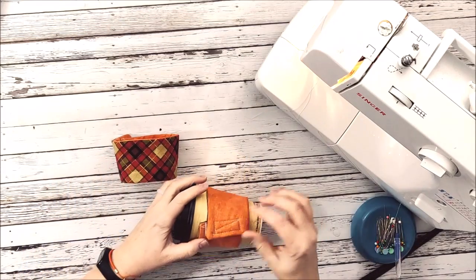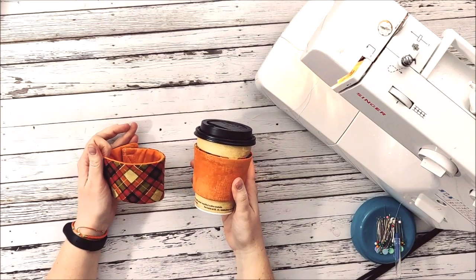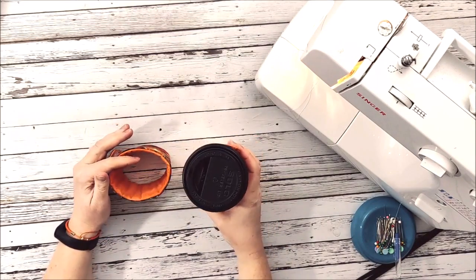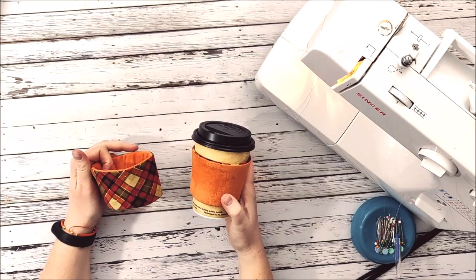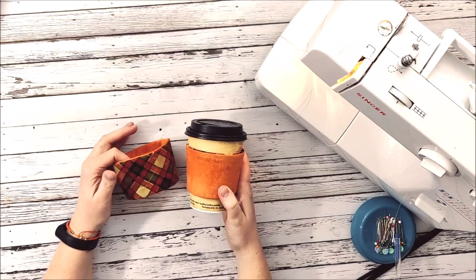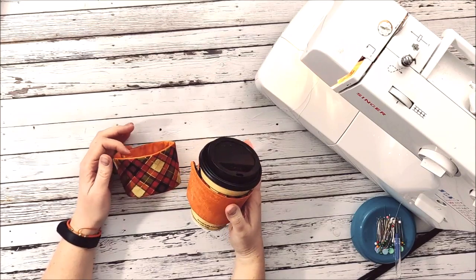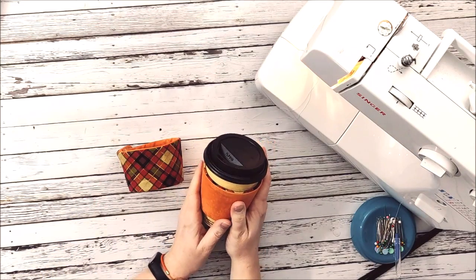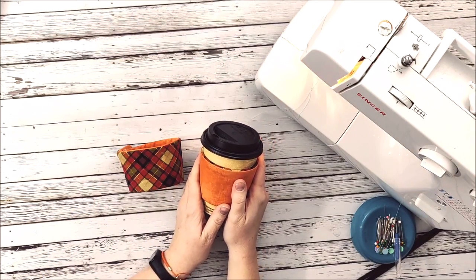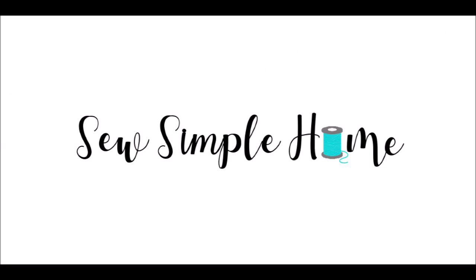It's a great way to add a little something to your kitchen and make a gift for someone without spending tons of money. I hope you enjoyed this project — make sure to get the pattern in the description, and don't forget to subscribe to Sew Simple Home so you can get all our great videos. Check out SewSimpleHome.com for a lot more sewing patterns and tutorials. We'll see you next time!